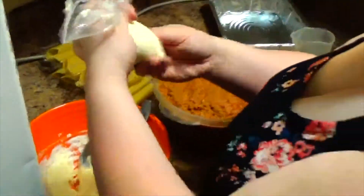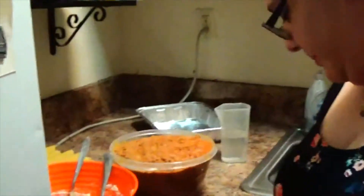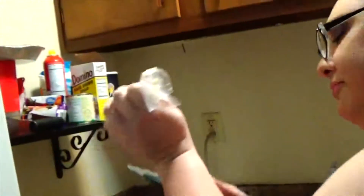Take the filling and make sure you wind it up real tight so it won't leak out the bottom, because that's not going to help. You cut off the tip, and then you fill the manicotti shells.